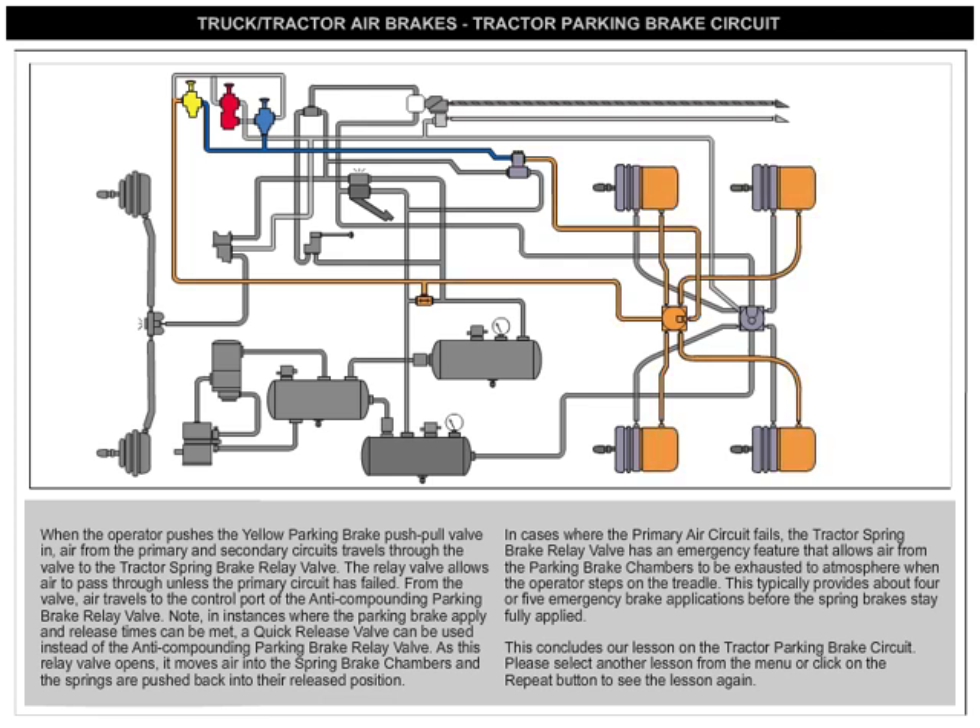In cases where the primary air circuit fails, the tractor spring brake relay valve has an emergency feature that allows air from the parking brake chambers to be exhausted to atmosphere when the operator steps on the treadle. This typically provides about four or five emergency brake applications before the spring brakes stay fully applied. This concludes our lesson on the tractor parking brake circuit.